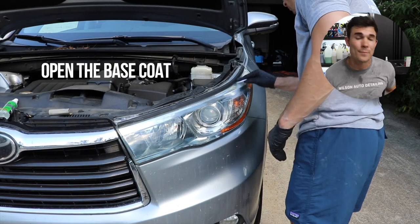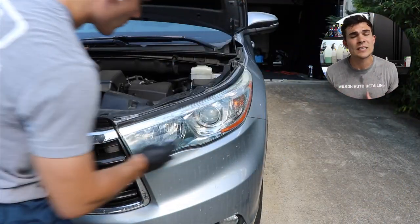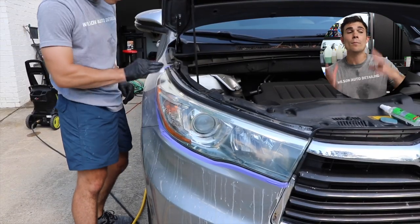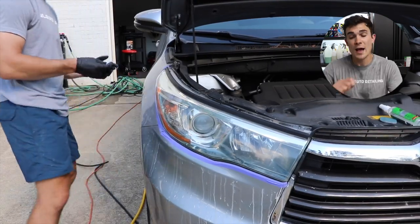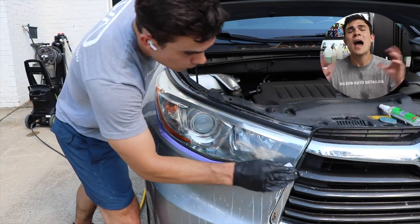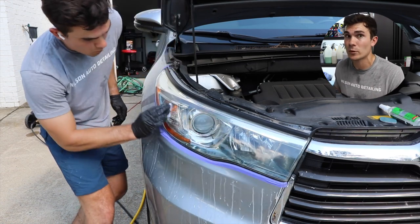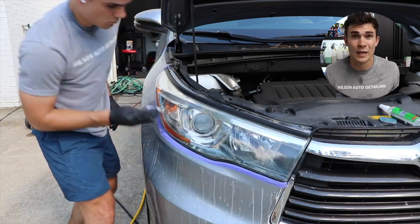I simply open that base coat layer — it's got a little moist towelette. I can go back and forth, don't have to worry about any streaks, it's going to self-level, and I use that on both of the headlights. It is literally as simple as opening it up, taking that little moist towelette, and rubbing it onto the headlight. I did this in the heat, in direct sun — those headlights were really hot and they dried probably in five minutes or less.